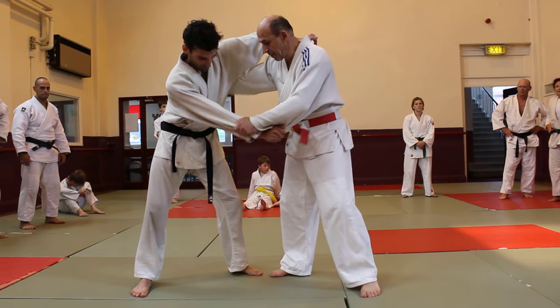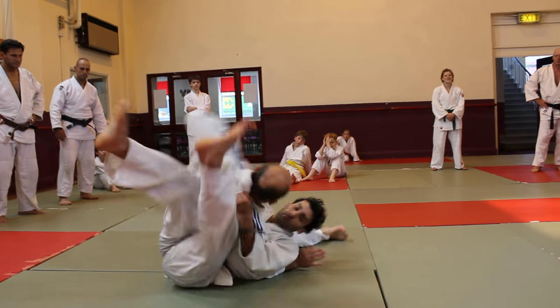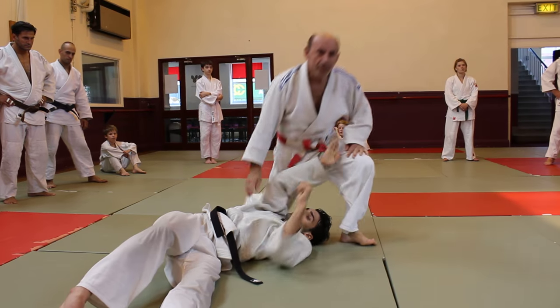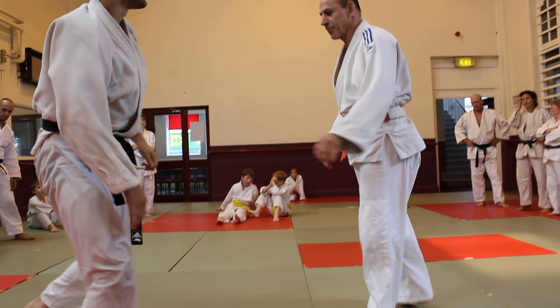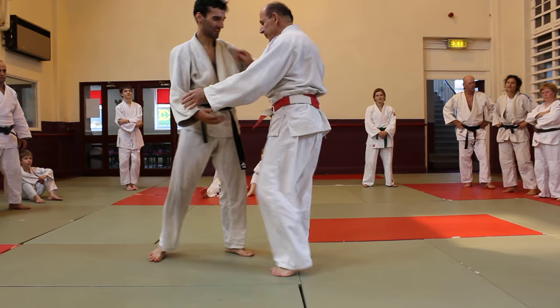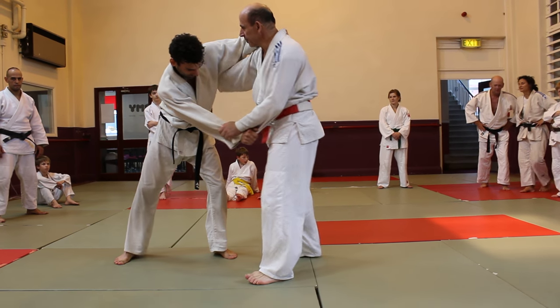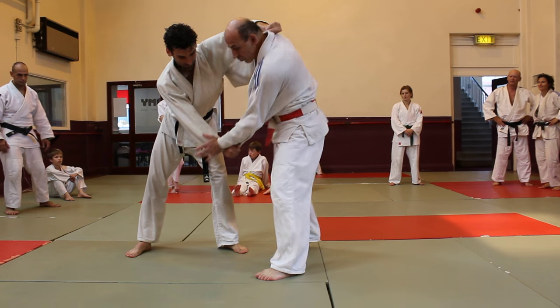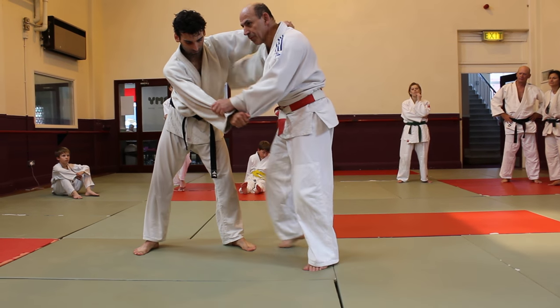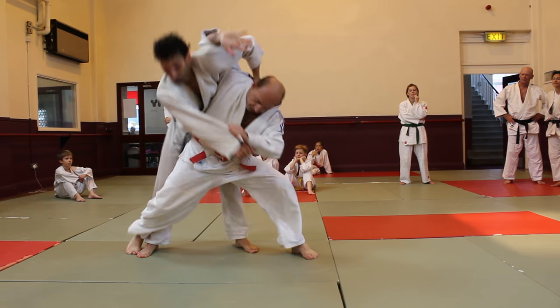Hook is controlling my hand. I've been known to be doing that. Hook is controlling my hand, everything is very difficult. So I have to mask it. Go ahead.